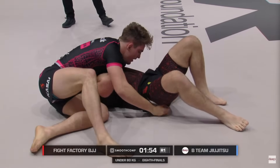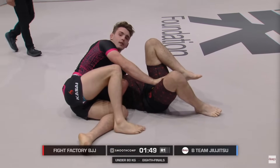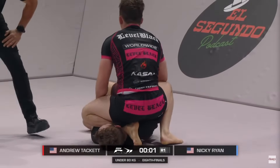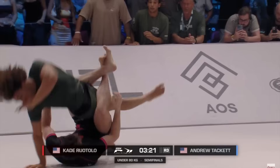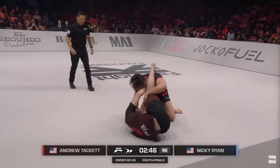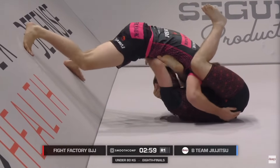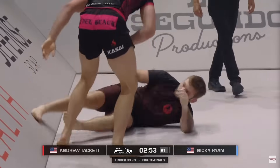Andrew Tackett had one of the most impressive performances last weekend at the CJI. He completely obliterated two of the best guard players in the world, Nicky King of Cardio Ryan and Eugene Owen of Lanagan, with an incredible pace, relentless pressure and a touch of police brutality. He ended up losing in the semifinals to Cade Rotolo in one of the most exciting matches of all time. Tackett showcased a wide variety of dynamic guard passes, including cartwheels, front flips and everything in between. But if you are an average jiu-jitsu student, or an old fart like me who can barely get off the couch without pulling a hamstring, let me break down some of his less athletic passes so you can add them to your game.